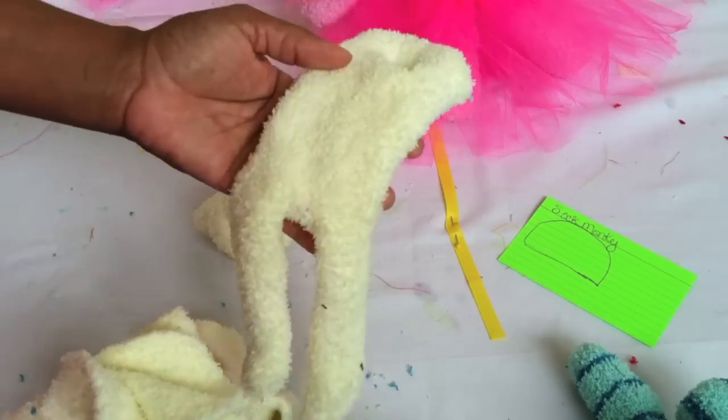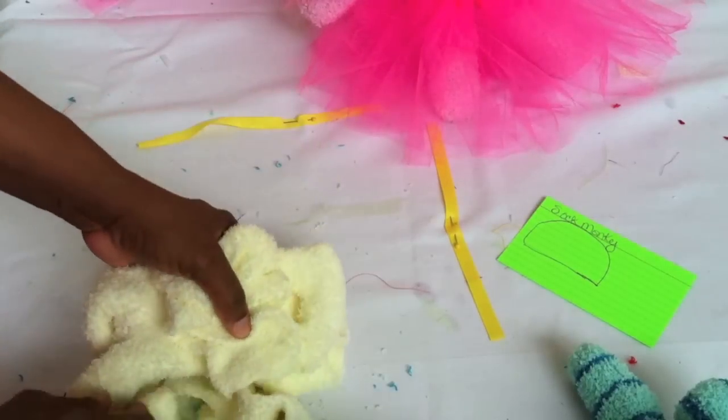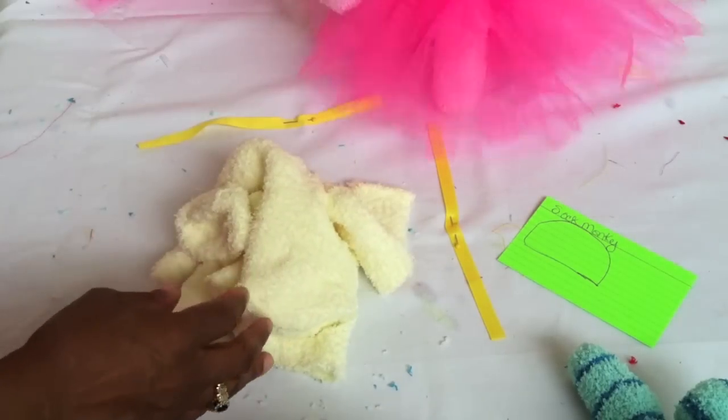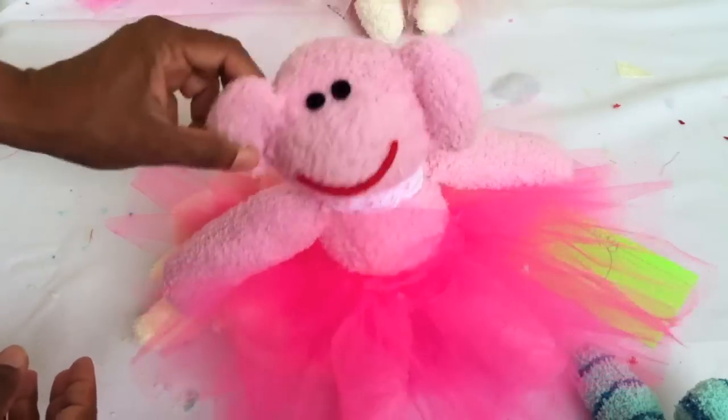So you've got two pieces for arms, two pieces for ears, the body, and the mouth. In the next video section I'll show you how to put it all together and make a magical, cute, and adorable sock monkey doll.